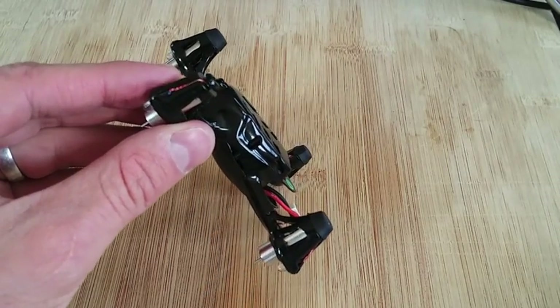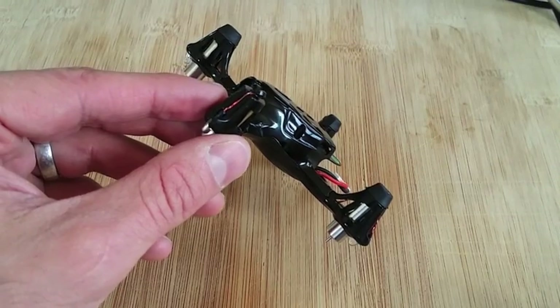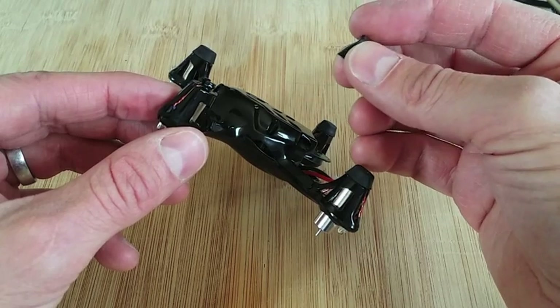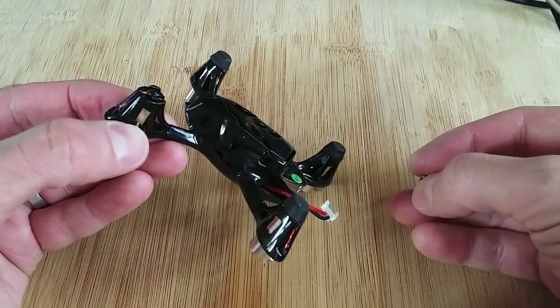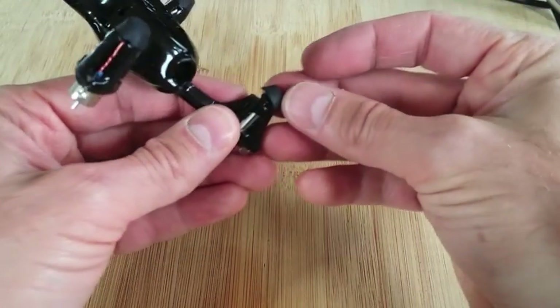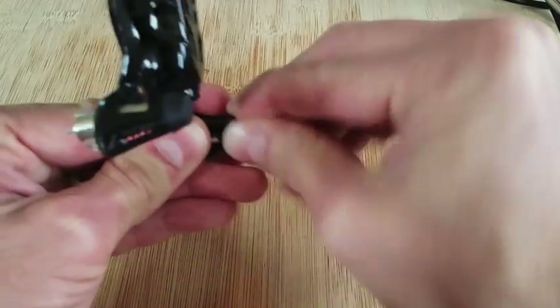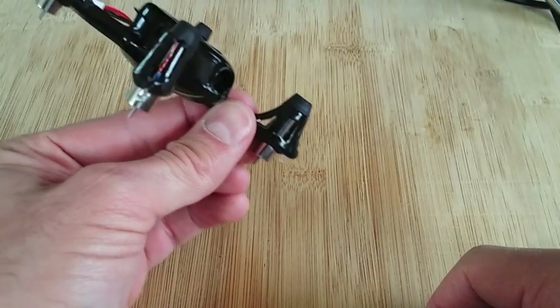Next is replacing our landing pads — the feet pads, rubber pads. Very simple. If you look at the pad, it has a little extra rubber piece and that's going to go towards the inside of the quadcopter. I already put the other three pads on. You can see that little piece on the inside. You're just going to get it pushed on and apply some good force, twist it back and forth a little until you get it down in place.